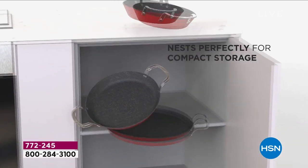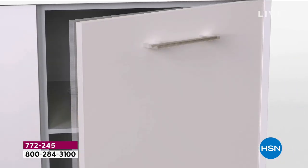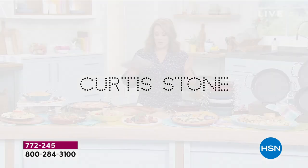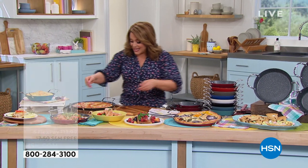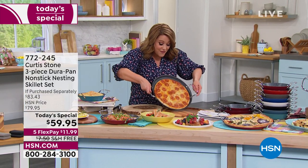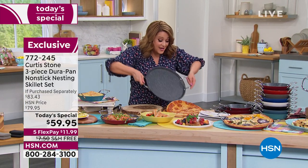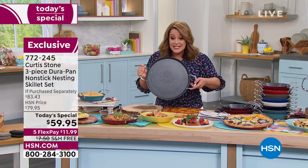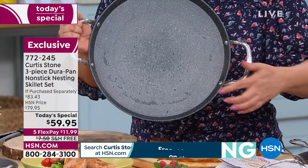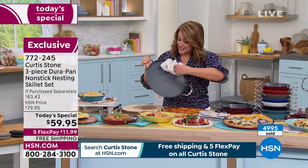How about your eggs and bacon and pancakes on a Sunday morning for Mother's Day — and Father's Day? Look at how the food just glides out because this is DuraPan. It's what made Chef number one at HSN. That superior non-stick means not only will you enjoy cooking more, but the cleanup — it does not get any easier.